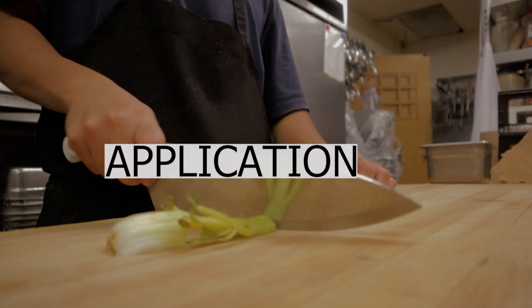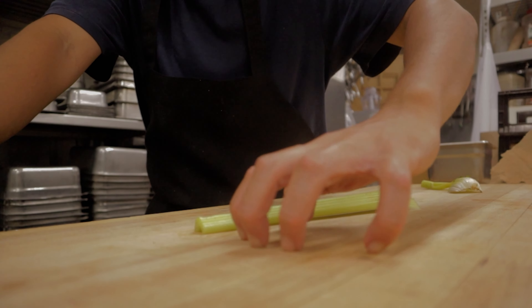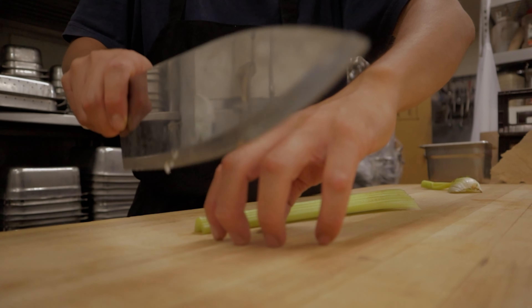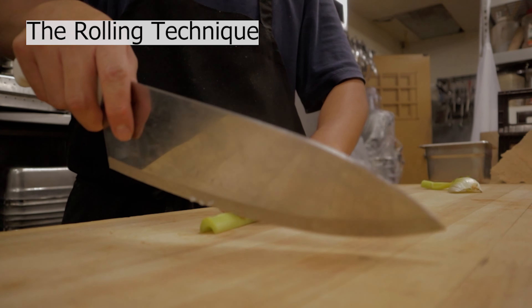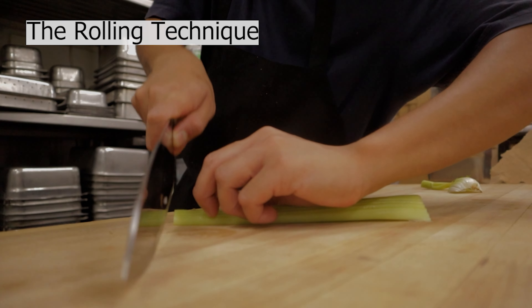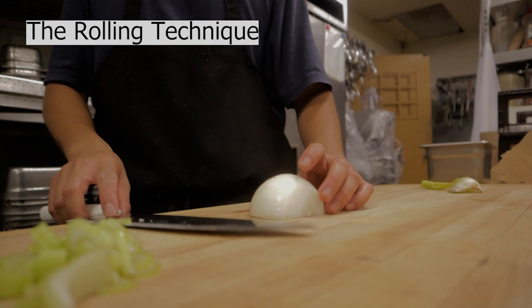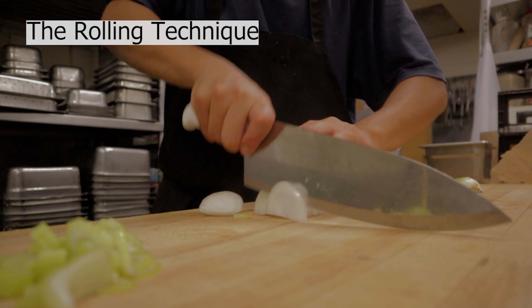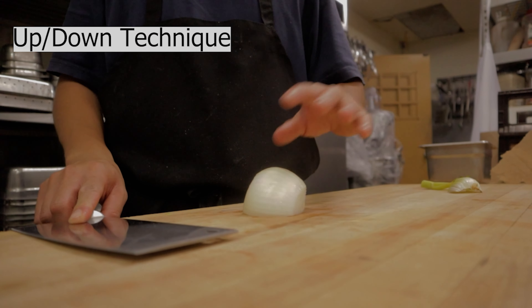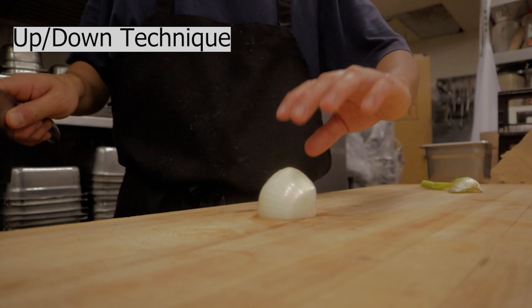Let's do the rolling technique. I have a piece of celery here — I'll cut the end, and watch your hand like this, as if you're grabbing your knee, so you don't cut your fingers. The rolling technique goes like this — start slow, then you can go faster depending on your skill. You can see how it rolls. For onions, if the ingredient is too tall to slice, I recommend the up-and-down technique — up, down, up, down.